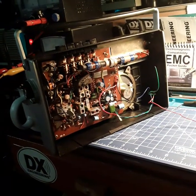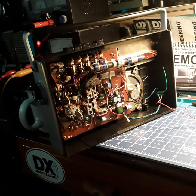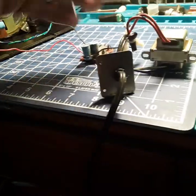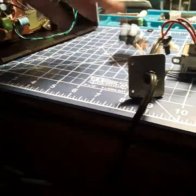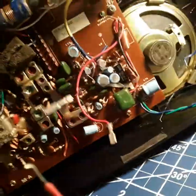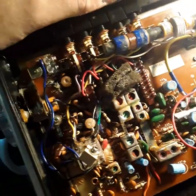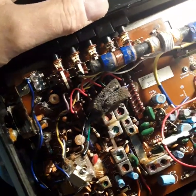Hey, welcome back to Adam Sam Radio. We're getting the assembly going on. I got the power supply to put in, transformer plug-in. Got everything pretty much all cleaned out, retinned, and redid the whole thing. Still working on it.